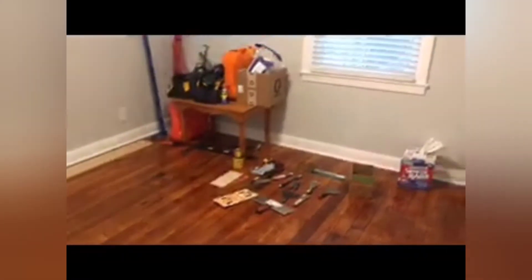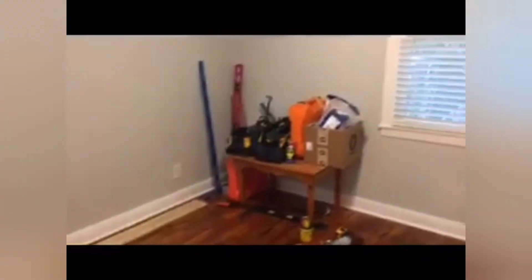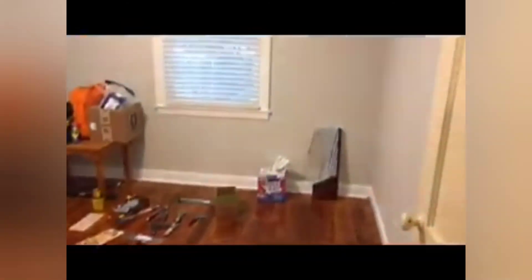This is the second bedroom. Today we got the baseboards and quarter rounds put in — just need a little more quarter round on one wall and we'll be finished. The tools are out of the kitchen and back in this room. The floor looks pretty — yay, that's done!